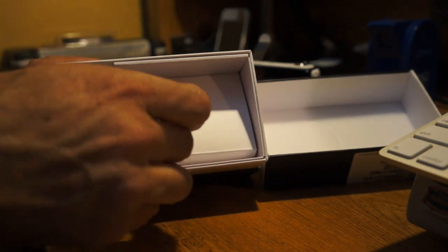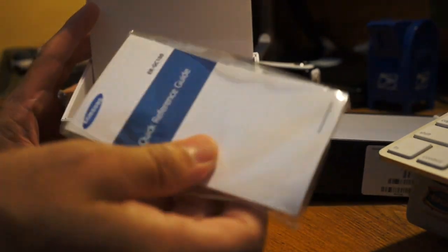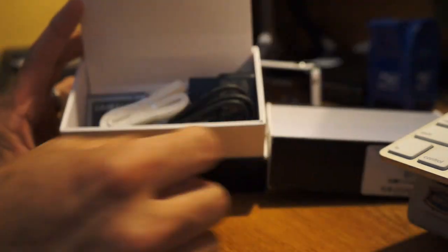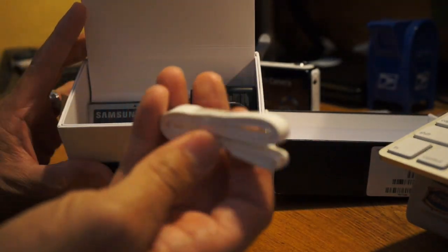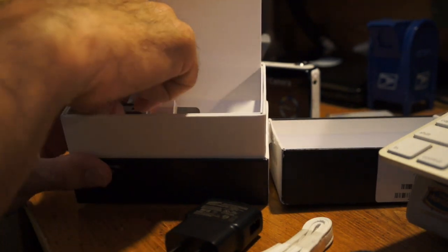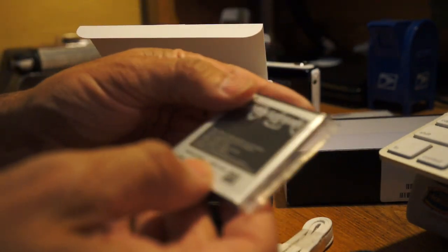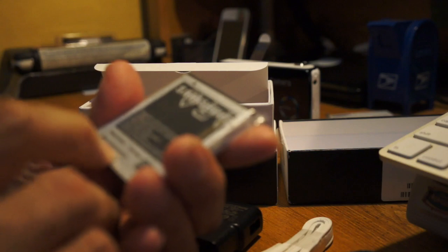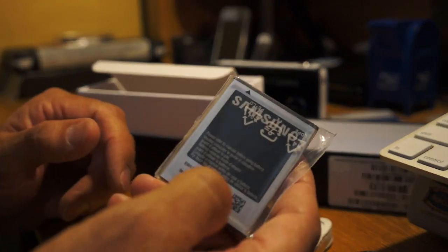They've done a nice box here. Inside you get your manual and a quick reference booklet. There's a lanyard for the camera, and a USB cable to charge it or transfer pictures — it uses the same charger as the Galaxy S3 or S4. The battery is a 1650 mAh — that's smaller than the Galaxy phones which are around 2200 mAh — so we'll see how many pictures it can take with such a big screen.